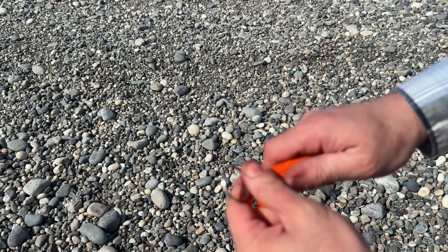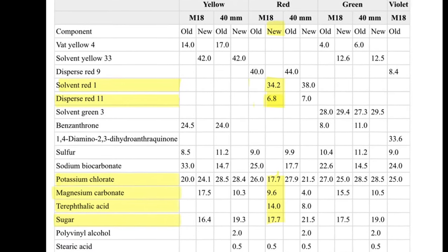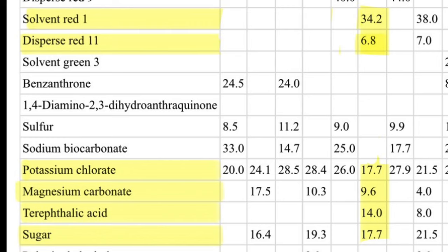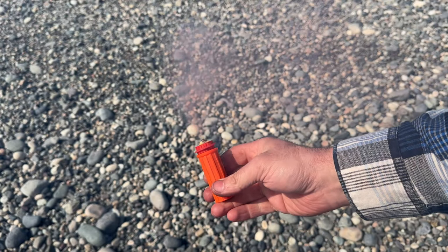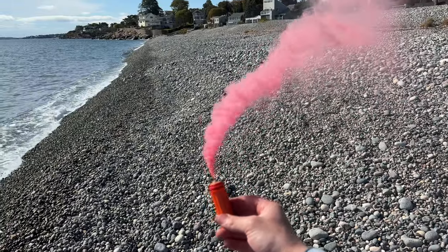This is the second formula. Yes, it looks pink, but hear me out. This is the current formula for the military's red M18. The formula, as published, is: Solvent Red 1 at 34.2%, Disperse Red 11 at 6.8%, potassium chlorate at 17.7%, magnesium carbonate at 9.6%, TPA (terephthalic acid) at 14%, sugar at 17.7%, and stearic acid (optional) at 0.5%. The stearic acid is not critical, and the smoke formulas in this video do not contain it. But if you're going to be making a lot of smoke devices, it's a good ingredient to have — I personally prefer to use it, as it increases burn quality, meaning the smoothness of the burn and the cloud thickness produced.